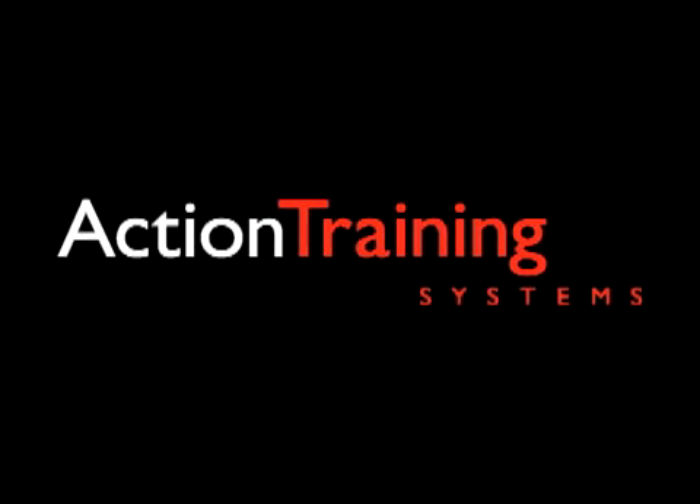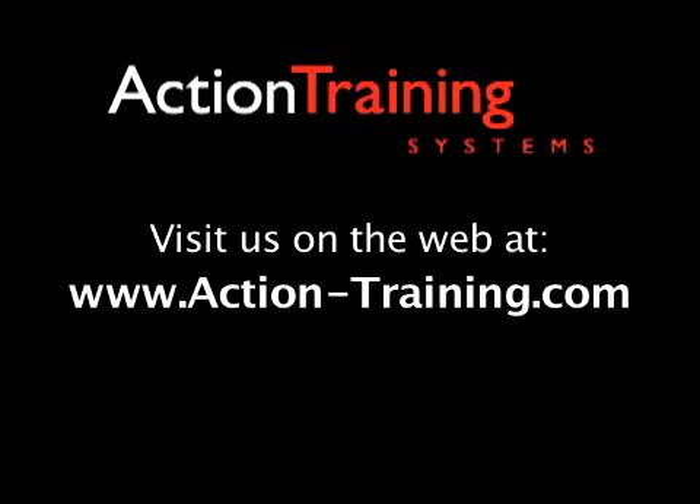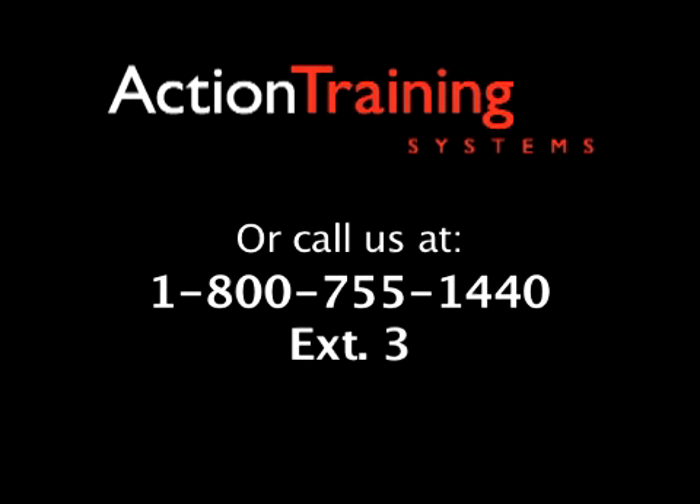Thank you for choosing to view this demo program. For more information about the full line of over 200 course offerings available from Action Training Systems, visit our website at www.action-training.com or contact us at 1-800-755-1440, extension 3.